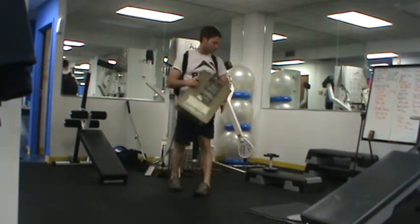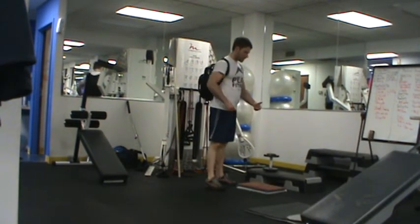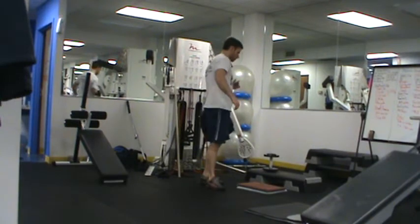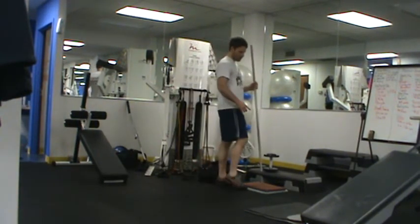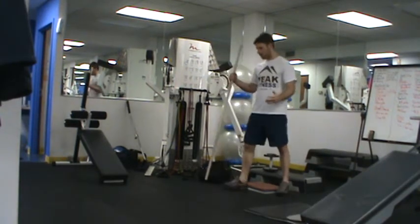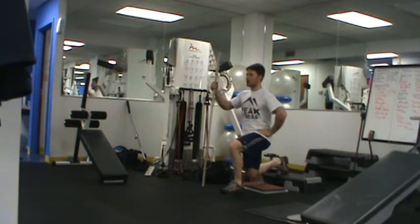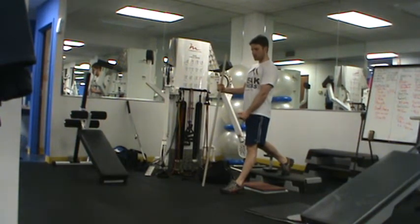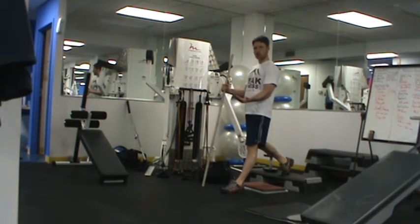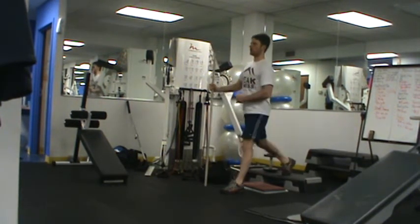Our next exercise is a split squat, or a rear foot elevated split squat. You're going to need a step or something you can put your back foot on to help increase the range of motion. In the beginning, use a stick or some kind of implement to help you balance. Put your back foot on the step, drop the back knee straight down, and come back up. The main thing I'm looking for: tighten the butt cheek of the back leg, shift all the way to the back of the heel. Curl your toes up to really shift the weight into your heel and drop straight down. Keep the knee over the toe, pause at the bottom for one to two seconds, and come back up.